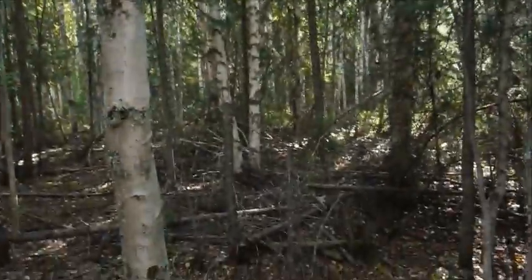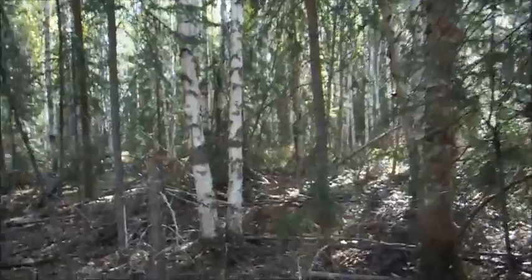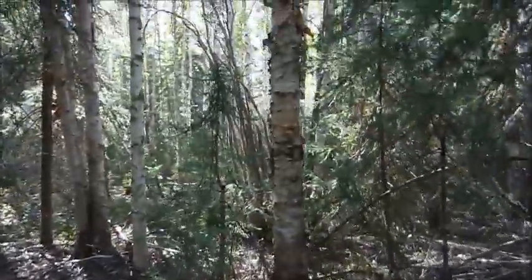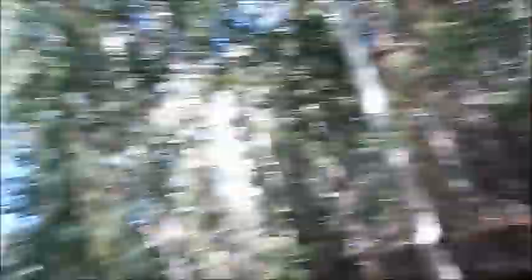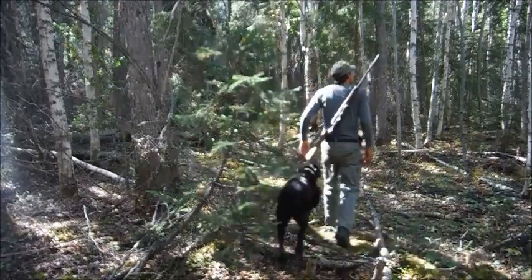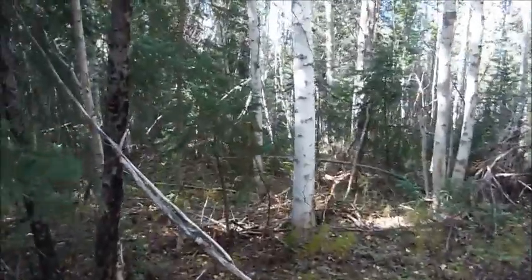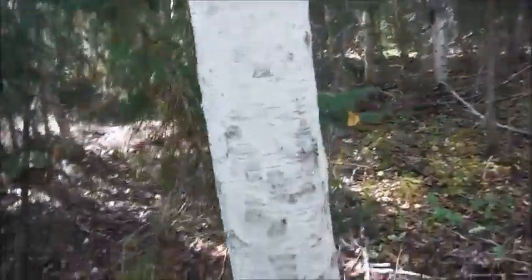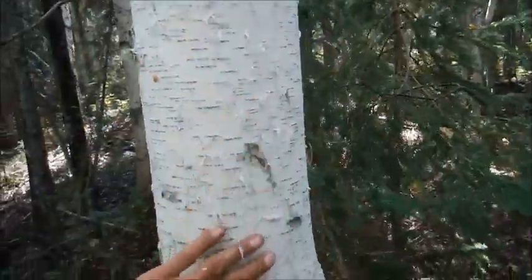Just going to keep on looking. Lots of birch trees in this area, there's a big birch stand in here. That one's too small, that one's about the right size but looks a little ratty. It has to be the perfect birch tree to make a good moose call - it's going to be a special tree. The bigger the tree, the thicker the bark will be. That's what I'm looking for - a little bit bigger. I think we found the tree.